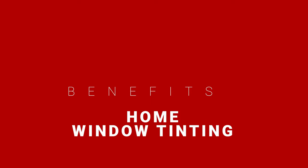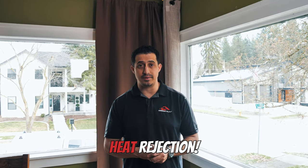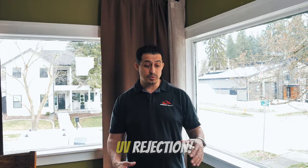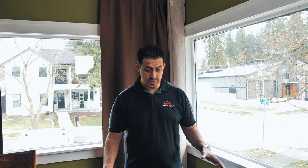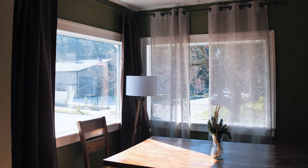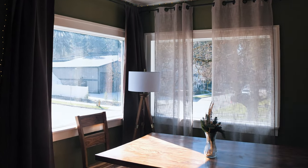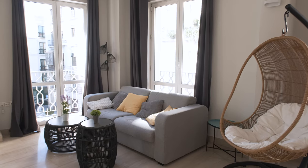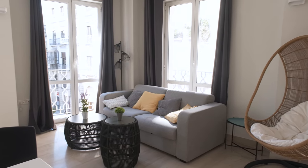Hey guys, Max here with RC Window Films and today I'm going to show you how to tint your own home windows. One of the best benefits when it comes to window tinting your home is the added heat rejection that you get. But what most people don't consider is the amount of glare it rejects as well as the UV it rejects, and it helps really keep your furnishings. So much like you see in this home, there's a lot of wood furnishing and it prevents the wood from fading. That includes carpet and hardwood floors and other natural and synthetic materials around the house.